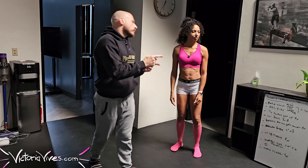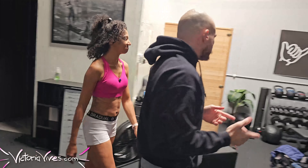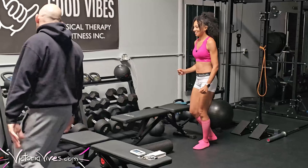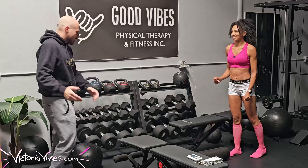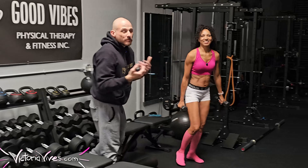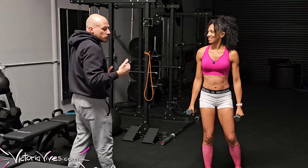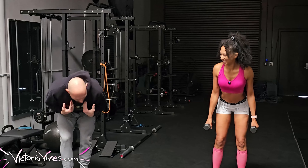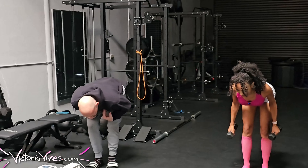Something to think about: we have different pec fibers — sternal fibers and clavicular fibers. She can play with her forearm angle and the angle of her humerus. Try raising those forearms a little higher to change which fibers you're stretching. Same concept: try not to arch the back. If it means you can only step an inch, that's fine — that's where you're at.